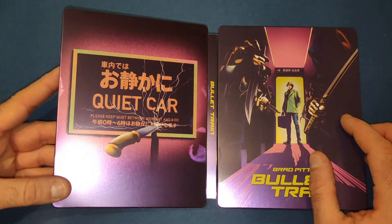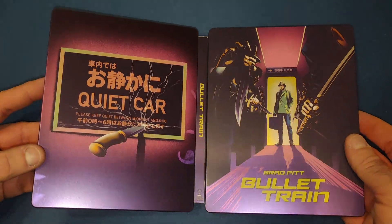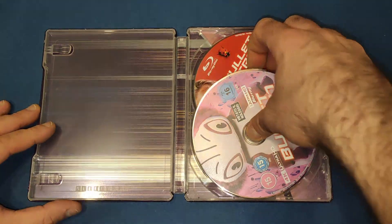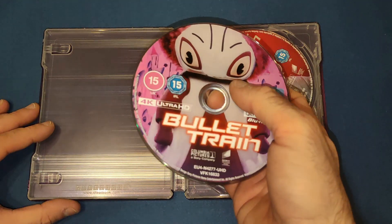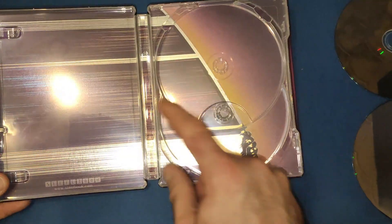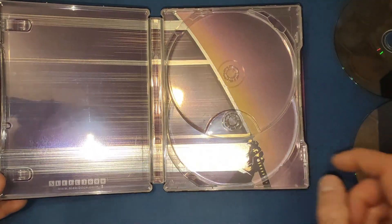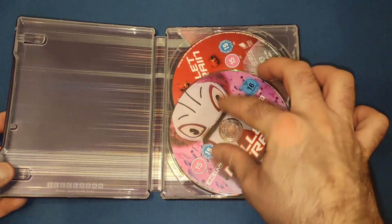Opening it up, we get a nice back cover — 'Quiet Car' is part of the joke which you see in the trailer. Very nice, I love the color of this steelbook. Inside we have the 4K disc with Lemon's character on the front, nice and pink, and then Brad Pitt's character Ladybug with the red background, with a sword being swished and the train going through — a nice little touch, beautiful artwork on the inside overall.